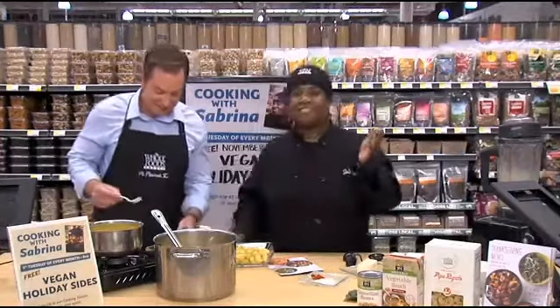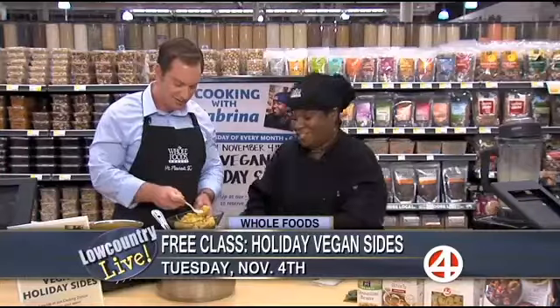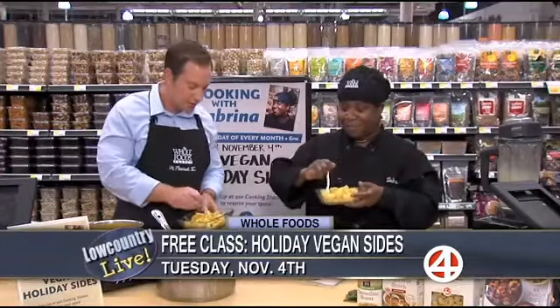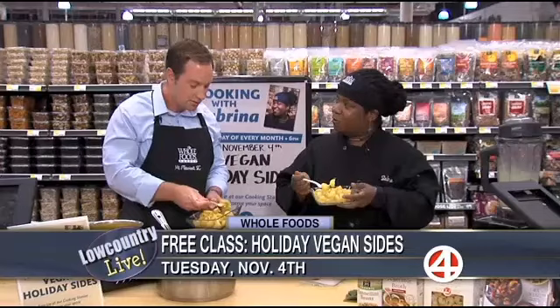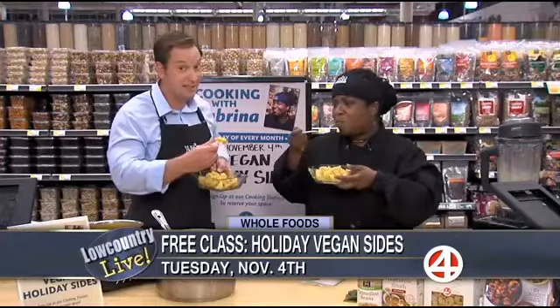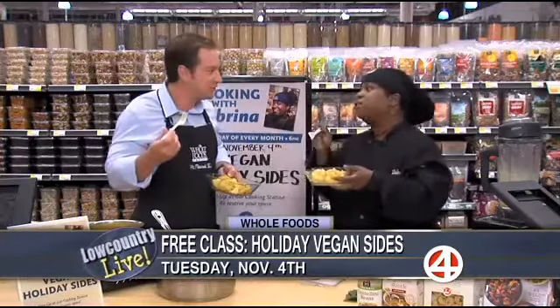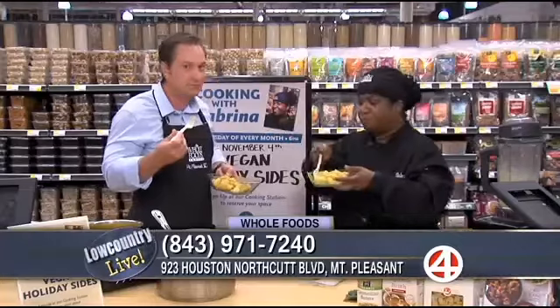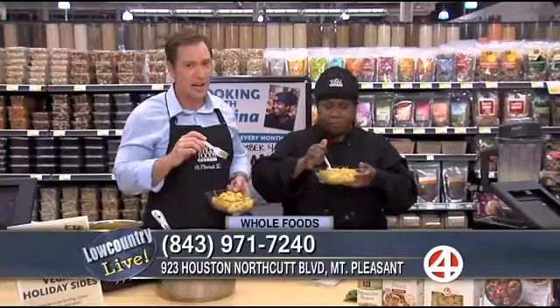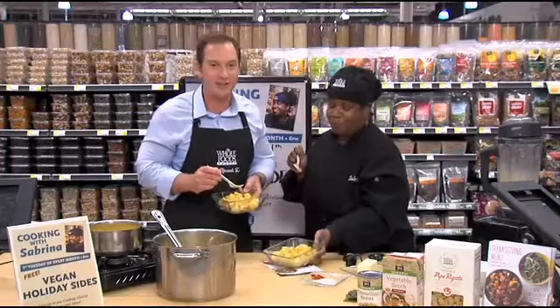This Tuesday the 4th at 6 p.m., a free class — we're going to do a free holiday vegan side. This is so good. What other holiday vegan sides are you coming up with? We're going to do a green bean casserole. I have something special I want to do with that recipe; it's going to be delicious. Make sure you check them out here at Whole Foods in Mount Pleasant. It tastes just like macaroni and cheese — come check them out. All your holiday items, you can find them in one place. Thank you so much. Check out the class — you might learn something.